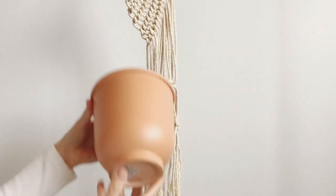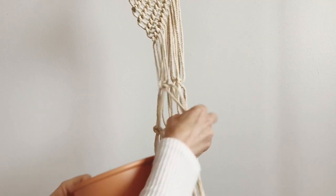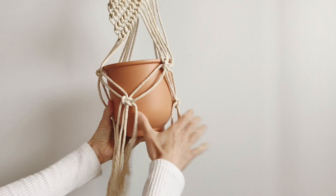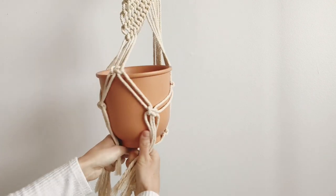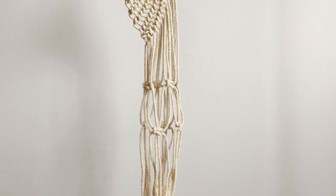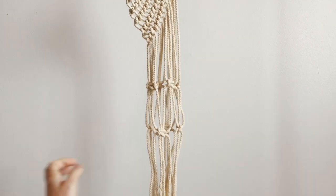I'm just going to take my pot — this is six and a half inches, it's just from Ikea — and I'm going to place it up like that so you can see everything lines up just fine. Now we will do the gathering knot underneath to join this all together.